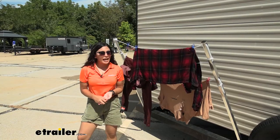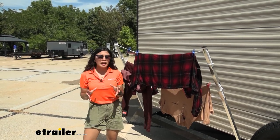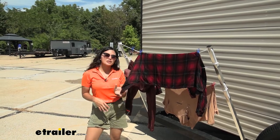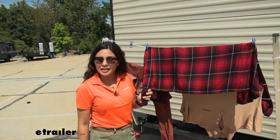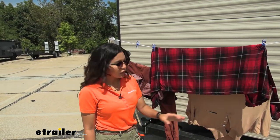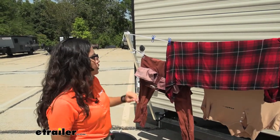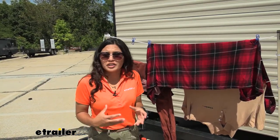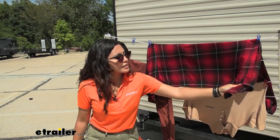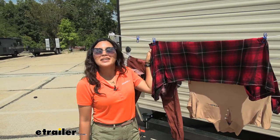We're just going to leave these hanging up here for a little bit. It's really, really hot and dry outside, so I don't expect the dry time to take too long. And we are back — this has been out here for an hour and now our shirts are mostly dry. The things in the back are still kind of damp, but I'm pretty sure it's going to be really dry after another hour. Very quick, very easy, and it's nice to see how it even smells fresh and sunny.